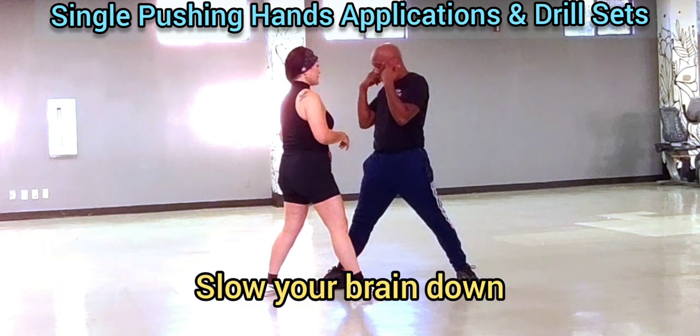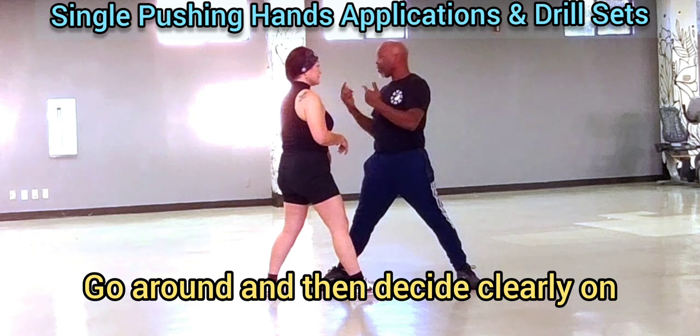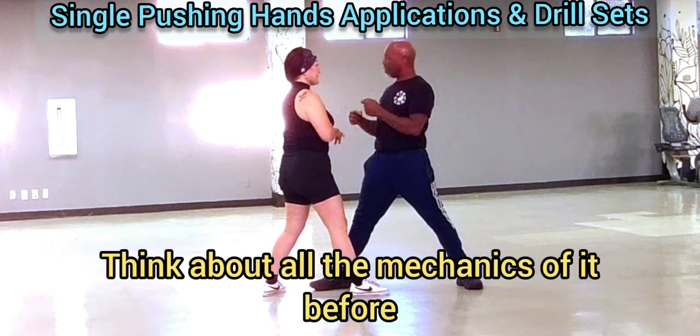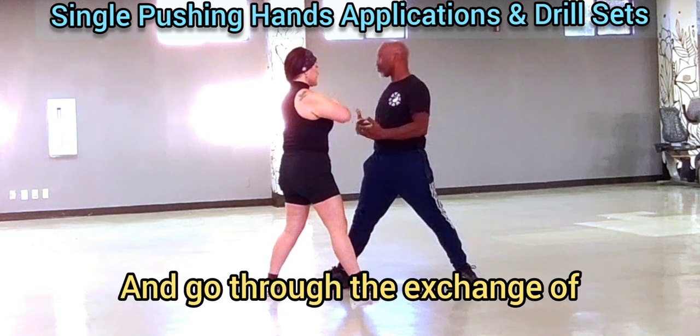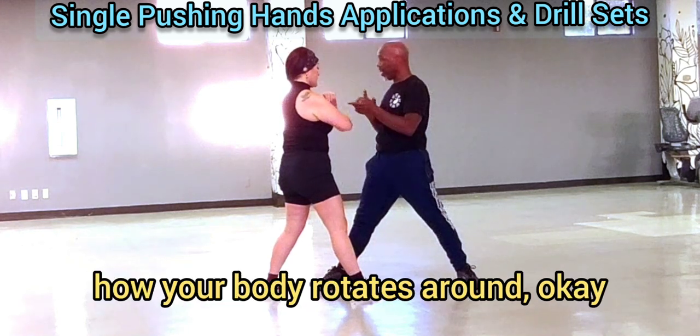Just lock your brain down. Go around and then decide clearly on which one you want to try. Think about all the mechanics of it before you actually just try to go into the motion. And then those are the change of how your body rotates around.